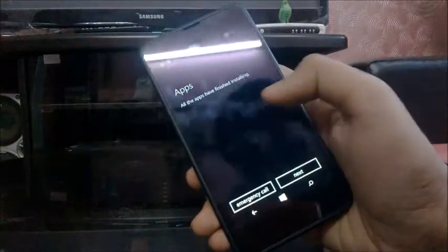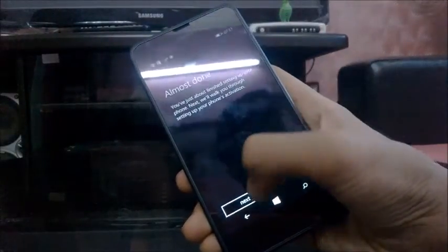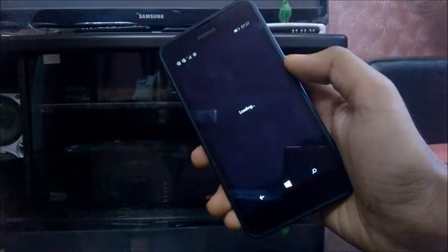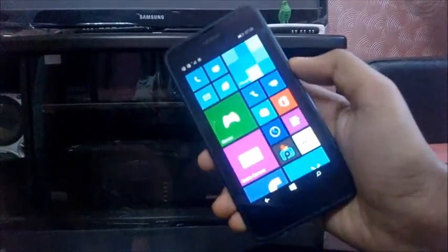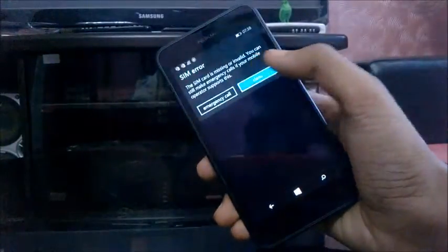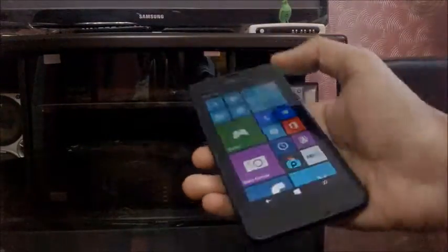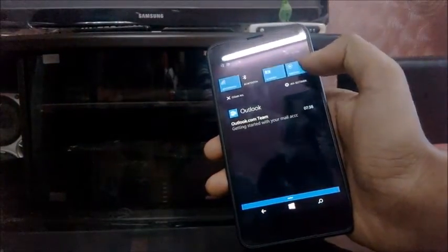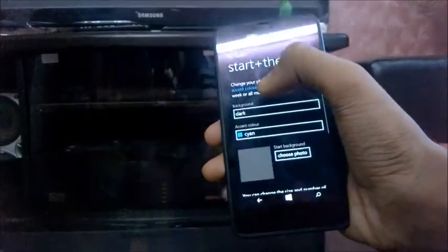All the apps have been installed, so I click next — almost done. And it is starting. So, thank you for choosing Nokia. First of all, I will show you all the new features present in Windows Phone 8.1. This is the notification center — that's new. I will go to all settings and show you one more feature.